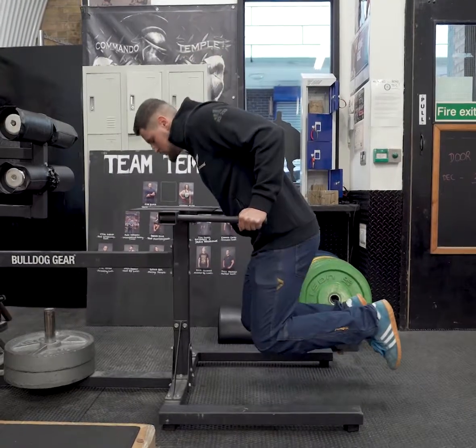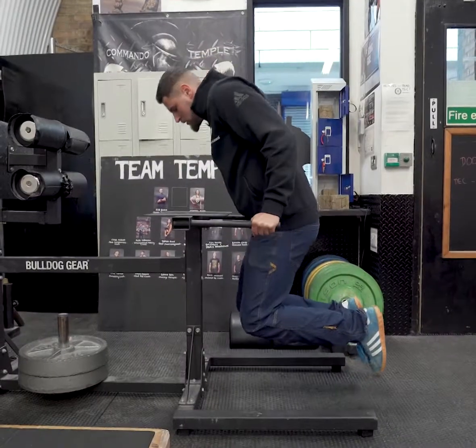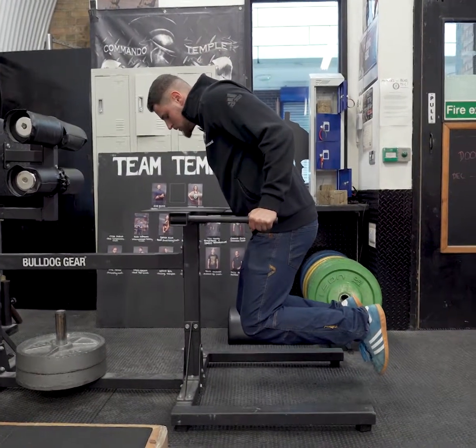Here is something to try to help you improve your dips. Try making a pose at the bottom and the middle position of the dip for about 20 to 40 seconds. Give it four weeks and see your dip strength improve.